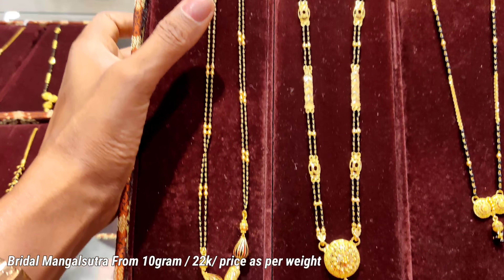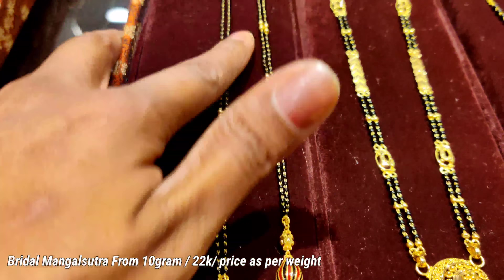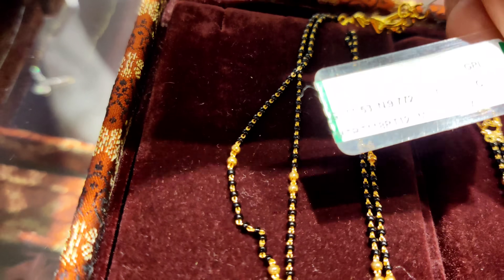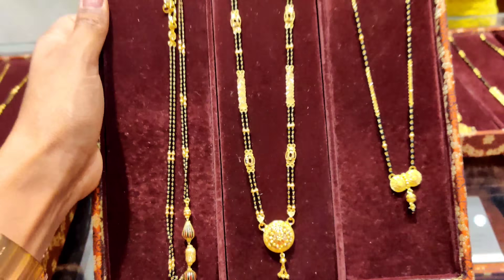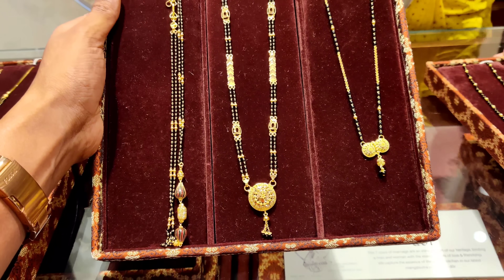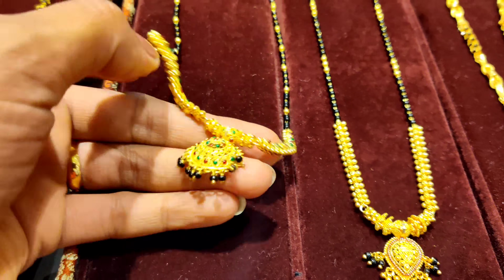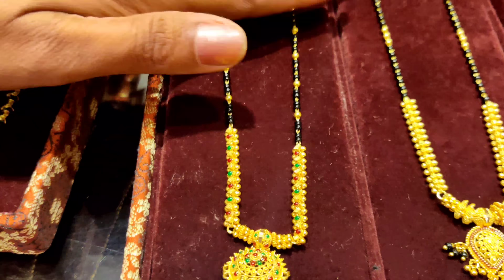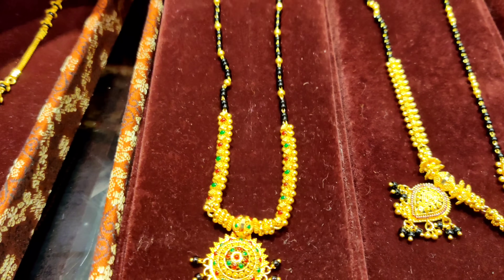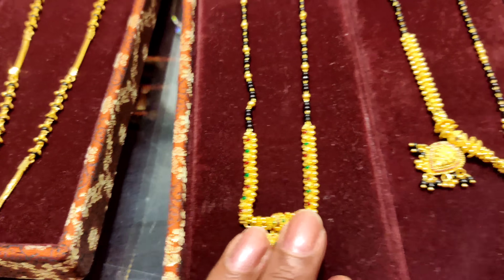The next bridal mangal sutra will come from two sides, and the pendant is a little bigger. The gram of this mangal sutra will start from 12 grams. This is very good — you can take this mangal sutra for bridal. After that, the next mangal sutra is a little more like a necklace pattern. It is 22 carat and 15 grams, because it has more gold.